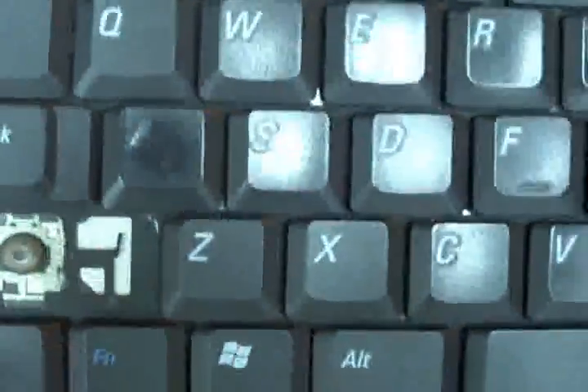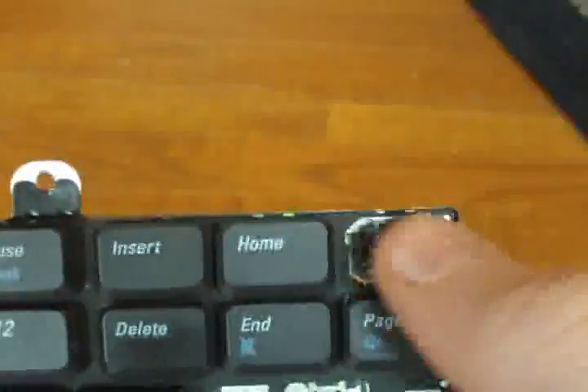This is the old Dell Latitude D600 keyboard that I uninstalled on the video for YouTube last week. It has some keys missing — the shift, backspace, and page up. Someone asked me: how do I get a key back on if it's not broken?